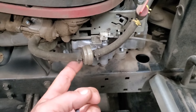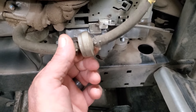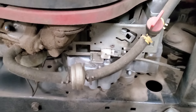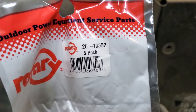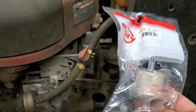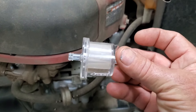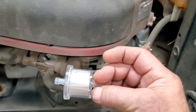Do you know what that is? They make them in red and white — that's junk. Throw it in the trash. The only thing in there is a little piece of screen that's not worth two cents. All I use is the Rotary 103-52 — it's a paper fuel filter, and this is what I put on everything. I don't care if it's gravity feed or a fuel pump, use this filter. It'll eliminate a lot of problems in these carburetors.